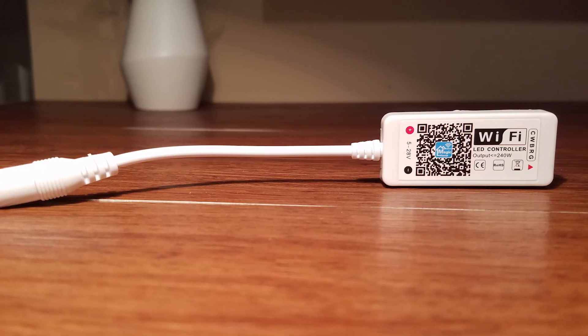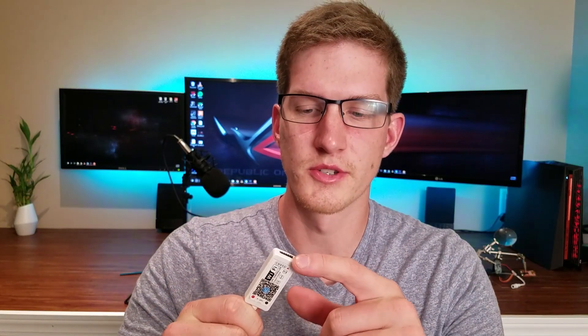This is the controller itself. They range from about five to ten bucks. I'll leave a link below so you can pick one up. The way it works is the light strip end goes in this end, power goes in this end, and the Wi-Fi chip inside is what allows you to use your phone to control it. Straight out of the box, you can download the app it tells you to download, hook up your light strip, connect this to Wi-Fi, and you're good to go. But to unlock its full potential, we're going to flash a custom firmware onto this and be able to control it with our SmartThings home automation platform and use it just like a Philips Hue strip light would.